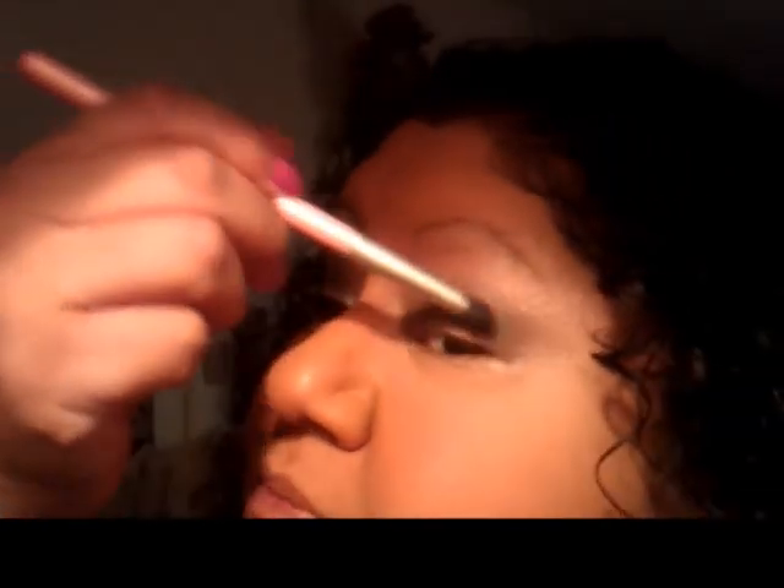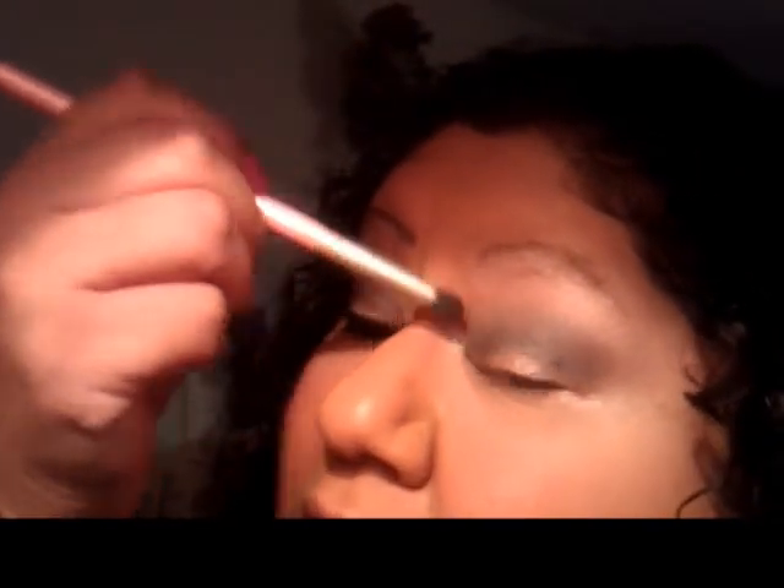I don't want the color of the gunmetal to fade — I just want to blend it. If you're doing this for night, you can add more of the gunmetal and accentuate that color even more. For daytime I'm just wanting to bring out the gray a little bit but not overwhelmingly. As you can see I'm just going over it lightly — the eyes are a little bit on the watery side.